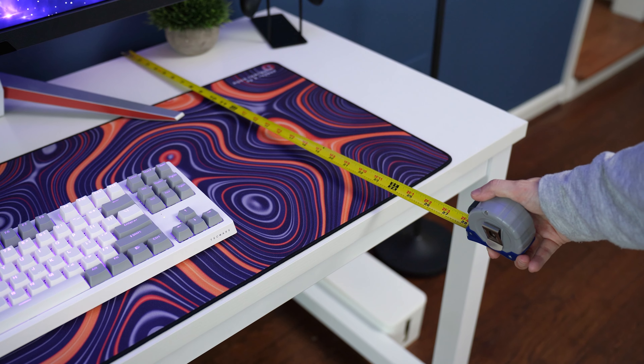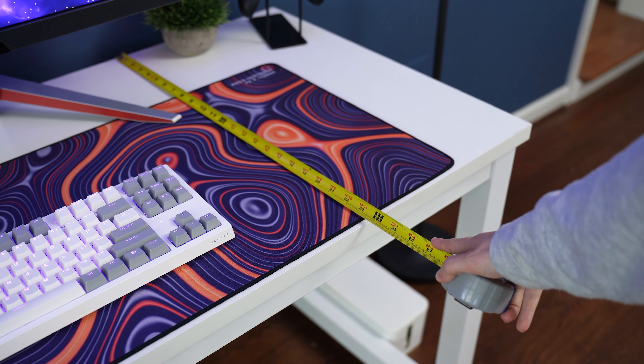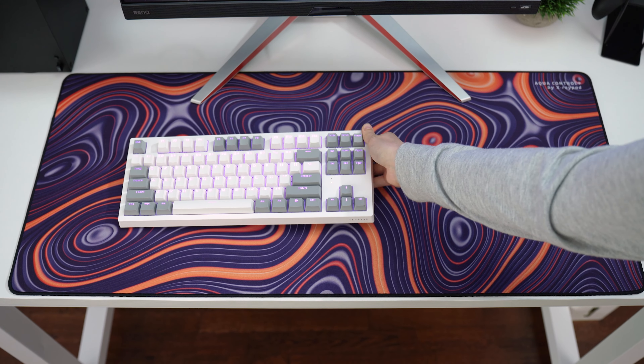As for depth, it is great. This hits over 23.5 inches of depth — perfect for gaming setups with large monitors and desk mats.